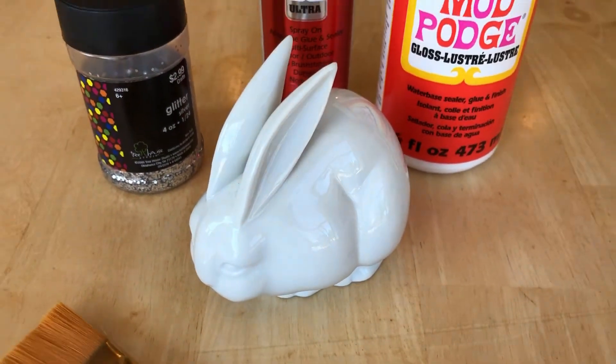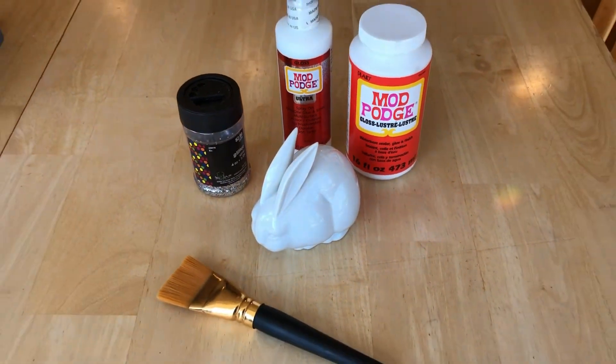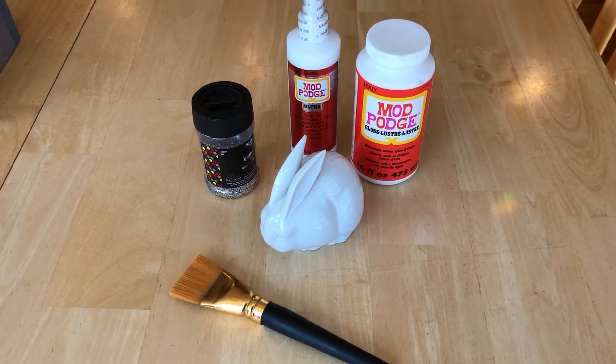For this project you'll need a ceramic bunny, Mod Podge, Mod Podge Ultra, glitter, and a paintbrush.